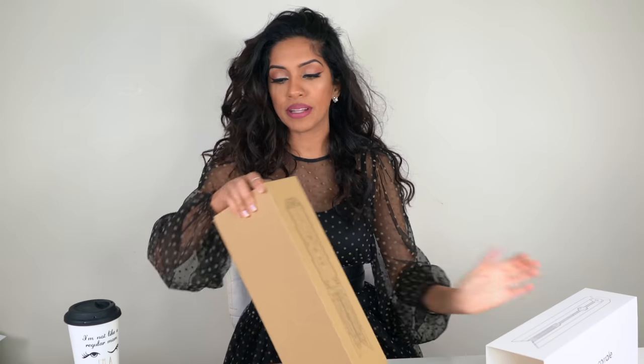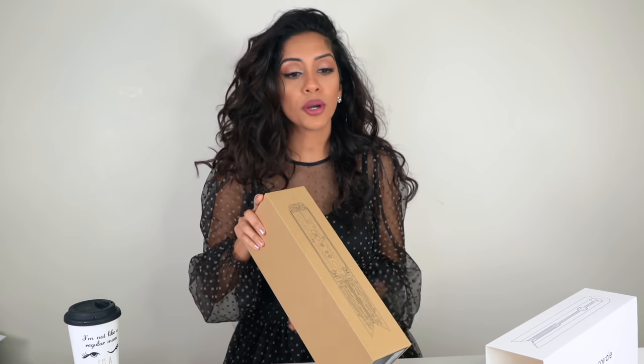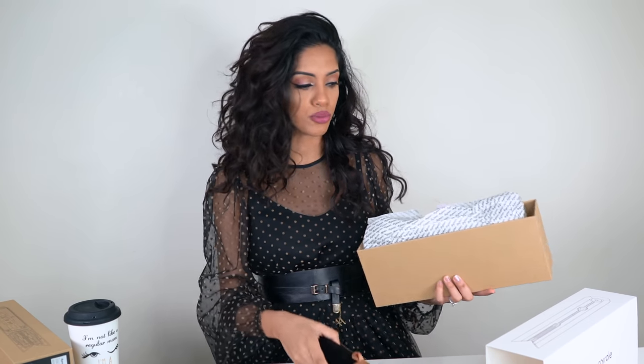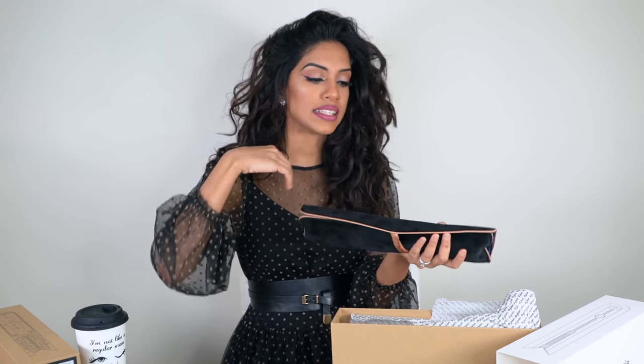We're going to start unboxing this bad boy. I received this last night and I played around with their model in store, but I haven't actually used it on myself yet. First things first, I have the purple model. This one will be available in Canada in April, but it is available in the U.S. right now. It comes in this thermal protective travel bag, and you can use this as a mat in between uses to protect your surfaces from the heat. From what I understand, this bag alone took about a year to develop.